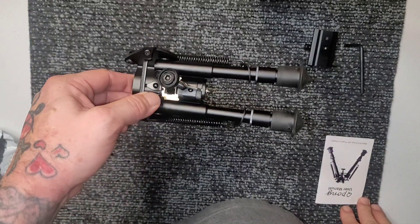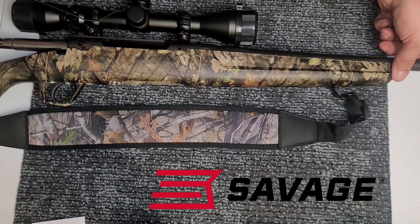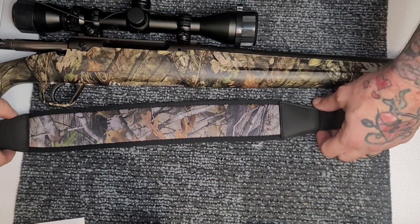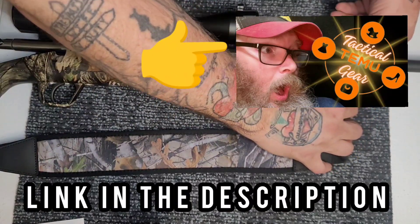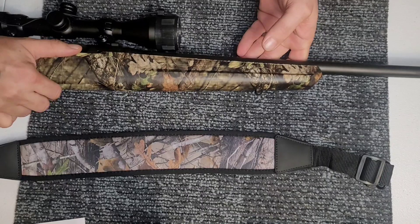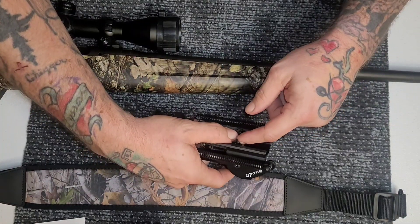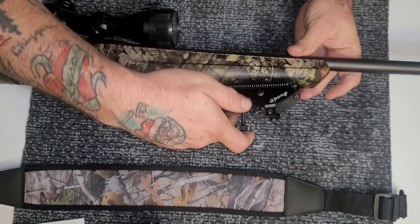Alright, so let's get it installed on our rifle. Here we have the Savage Axis 6.5 Creedmoor. Here is a strap from that previous video — we are going to go ahead and remove that. As I said, it does have the connections for the sling mount attachment here.